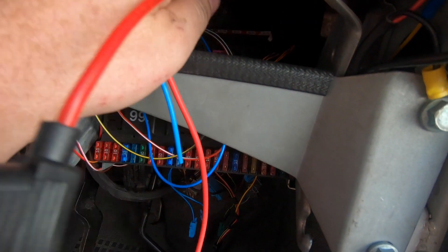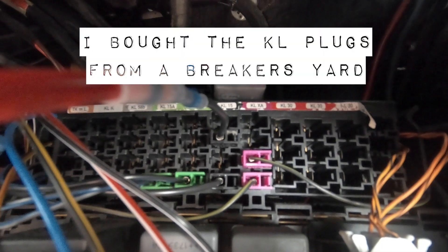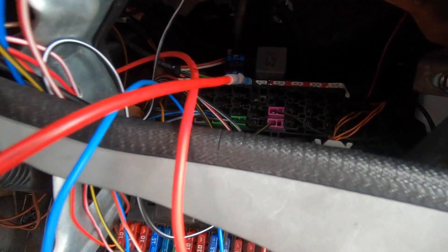Above the fuse box are the KL connectors. Each of these plugs for each of those different KL sockets is different, and the one that I've attached to the end of this power for the AC unit is KL15 — that's the black plug. It's plugged in there and it's going to send 12 volts through the inline fuse, which I've currently got as a 30 amp inline fuse. That should work okay.